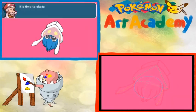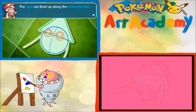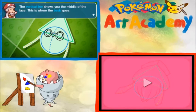Next step. It's time to sketch Inkay's face. Do you see that blue dotted line across the head? That will help you place Inkay's features. The eyes are lined up along the horizontal line. The vertical line shows where the middle of the face is. This is where the beak goes. On top of its face, you can add a line where Inkay's top covers its eyes. Construction shapes make placing everything much easier.